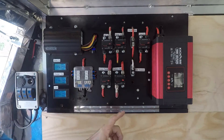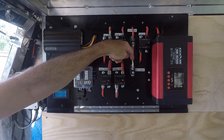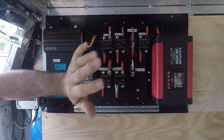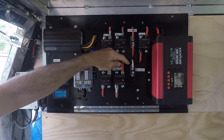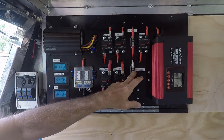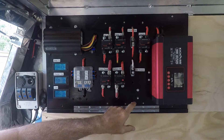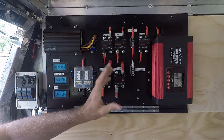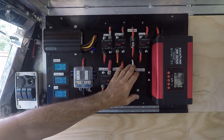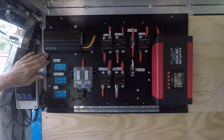The inverter's negative side goes to the negative distribution block behind the panel, which then feeds to the batteries. I also have a supply here that I haven't connected anything to yet — the idea is a feed from the cranking battery. So if the main system was completely disabled, I could still run some power from my cranking battery for a short time. I'm thinking maybe a cigarette outlet and one light for emergencies. It's installed but not yet wired in.